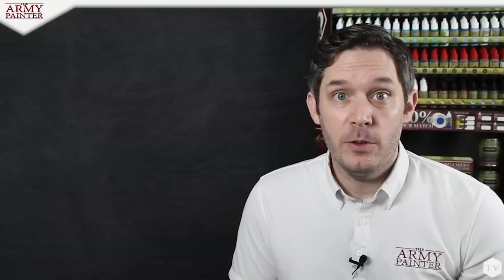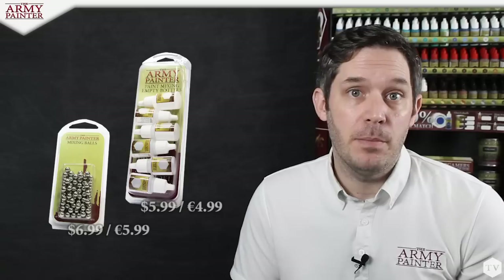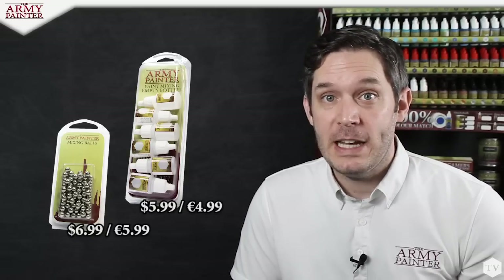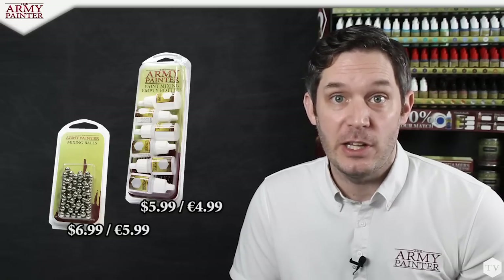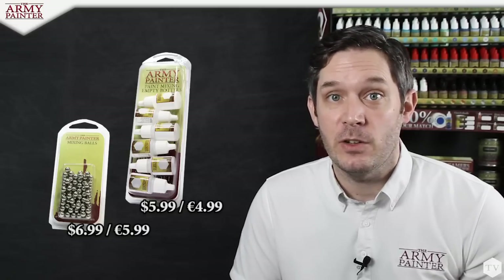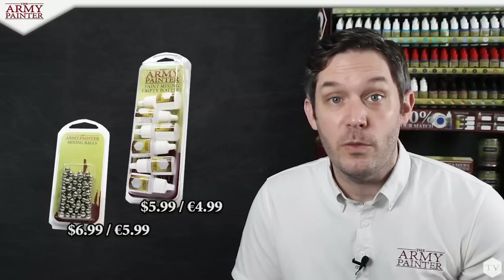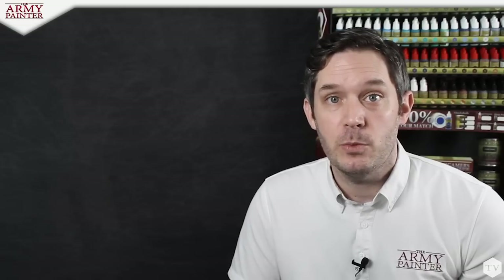Hobbyists have long scoured the internet in search of the perfect beads, balls, and empty bottles for their painting projects. Not anymore. With our mixing balls and bottles, we've done all of the hard work for you because they are created and tested by painters for painters, with the quality that you've grown to trust from the Army Painter. If you'd like to get your hands on these products and more, be sure to visit your friendly local game store or find us online at amazon.com. To learn more about the products we discussed today, be sure to visit us at www.thearmypainter.com.